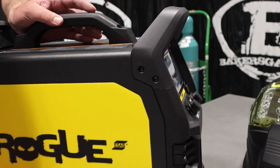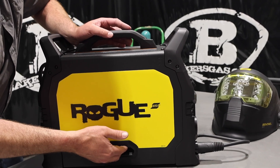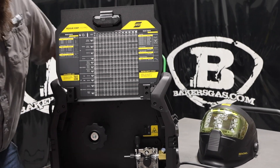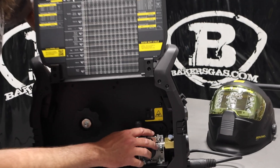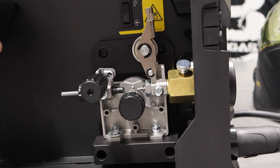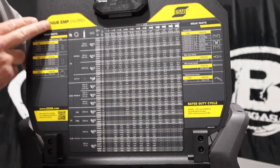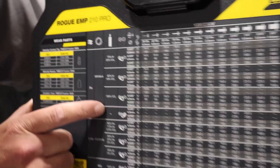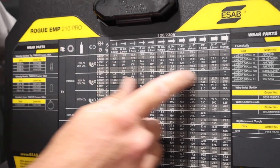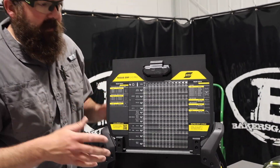If we go over to the door here on the side, they changed up the handle a little bit from the other Rogues, but I like it — you just lift up and it pulls right up. A lot easier; it's not like that Chinese finger trap. One wheel drive roll system, got your one idler wheel, got your tensioner — pretty simple. Your spool holder right here. And the Rogue has a chart that gives you recommended settings if you change your gas. So this machine handles 24 gauge all the way up to 3/8 material — very good range of usability.